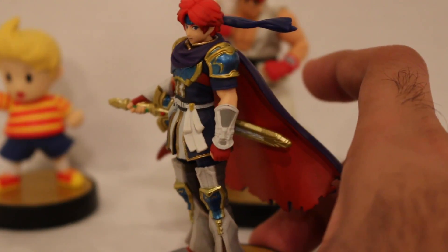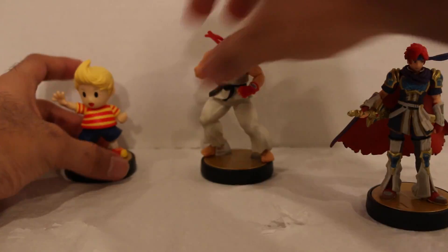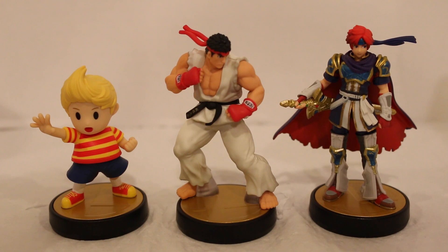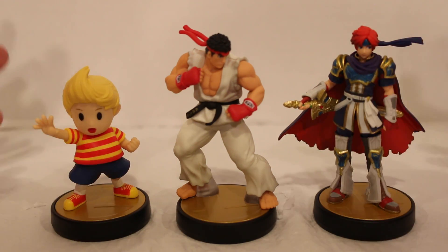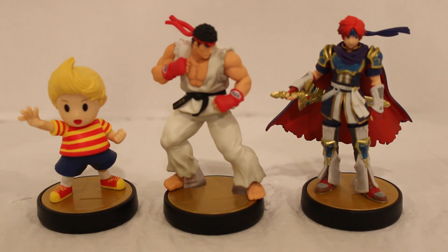Pretty sweet overall — those are the three latest amiibo: Lucas, Ryu, and Roy. All three are out now in stores, with Roy being a GameStop exclusive and the other two available elsewhere. You can also import them from other countries since the amiibo are region free — you can buy a Japanese one and it will work in an American game. The games themselves are not region free, but the amiibo are, so in case you find it cheaper or can't find it in stores, you can certainly import them.